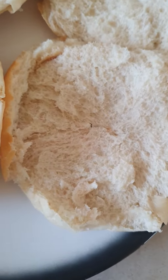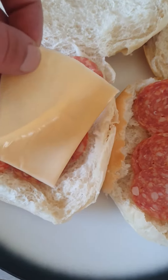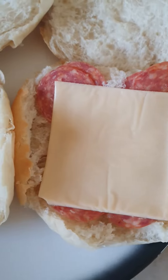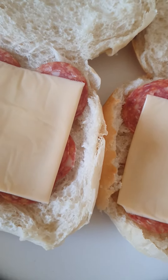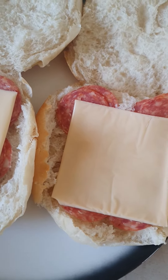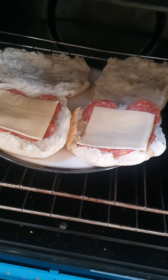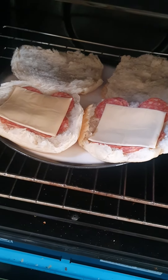Do the same on the other one as well. Get this and then just put the toasties on top like so, nice and easy. You could even leave it on the plate like so and then put it in the oven just to heat up, just for the cheese to melt — like this, at 180 degrees, just to get the cheese to melt.